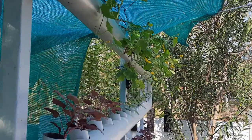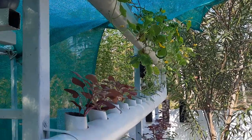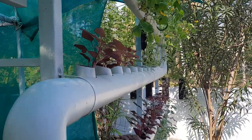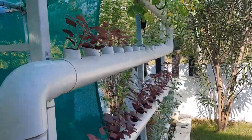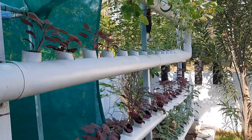I'll show you what my aquaponics system is. This is my aquaponics vertical system. It is almost one and a half months old now and I made about 90 to 95 percent of the work myself.